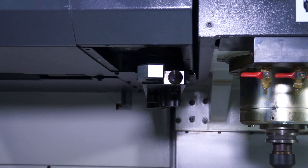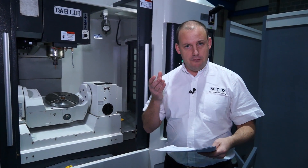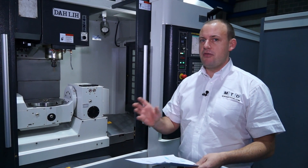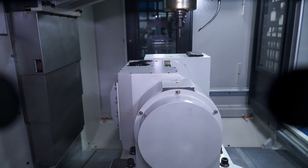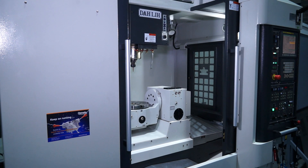We mentioned the spindle face and taper, which is actually a 40mm taper, and the tool changer on this machine is a 40-station tool changer. A lot of machining centres are around the 30 to 32 mark, but this machine available from stock here actually has 40 tool pockets, giving you more opportunity to have more tools in the carousel.